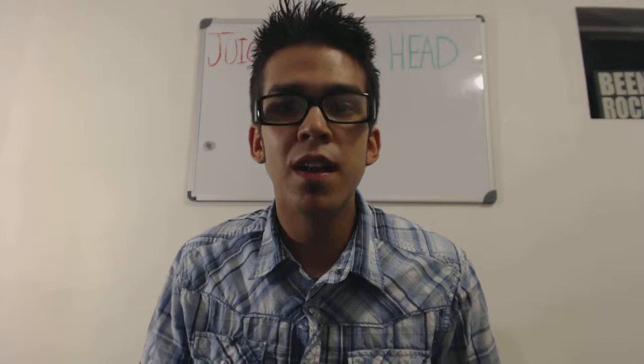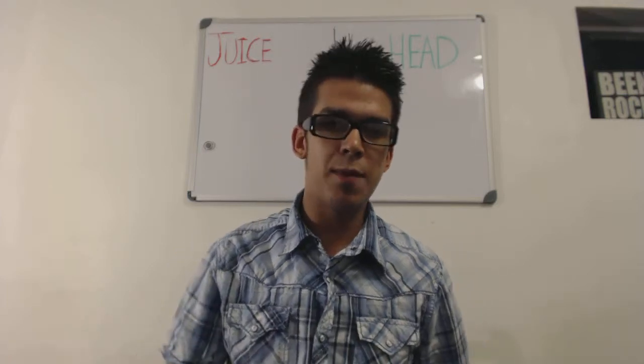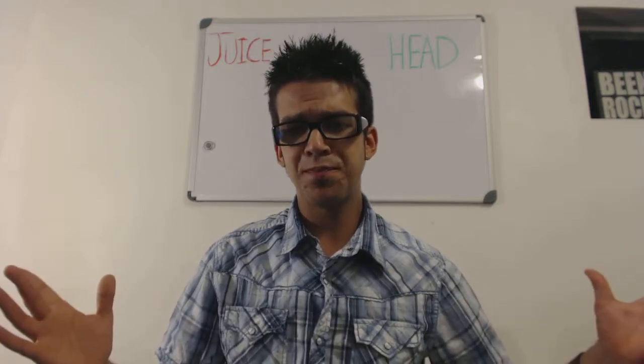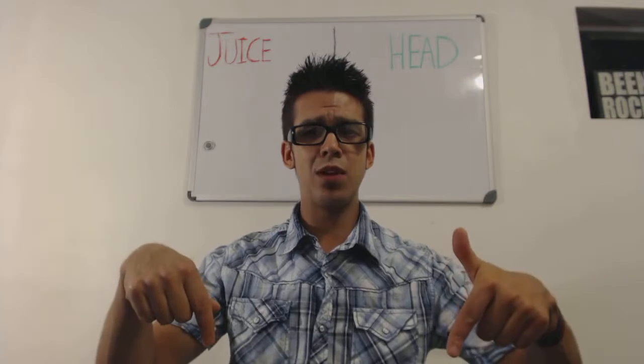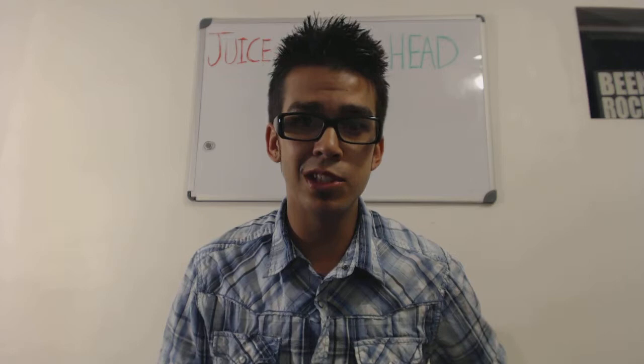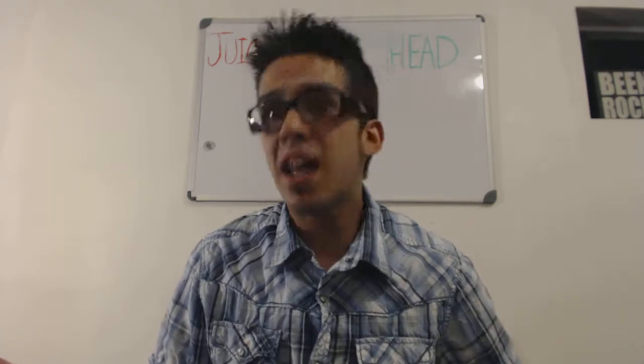My name is Seth, thanks for watching this review. If you have any questions about anything, send a comment down below, subscribe to my channel, and watch all the rest of my videos. If you want to learn how to make videos like this, click the link down below to get started and maybe you might be able to make some money doing this too. That's all I got for you today and that's a wrap.